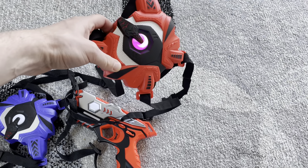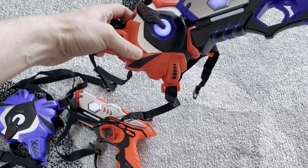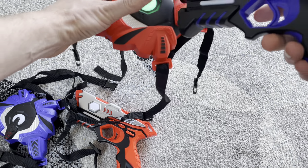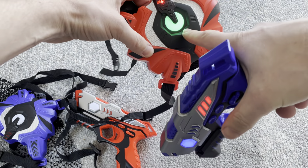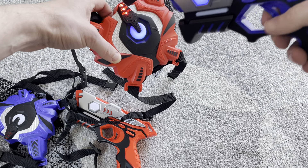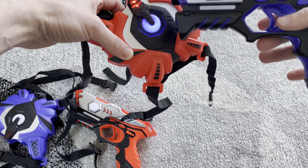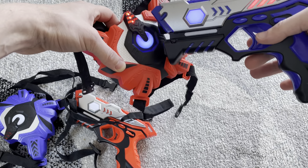So now you're going to tell it what team to be on. Before you start the game, if I want these two to be on the same team, while this is blinking through, you'll see this is the blue team. If I shoot this vest, this will turn blue and stay blue. And it vibrates, which means now this vest has been paired up with the blue team's gun.